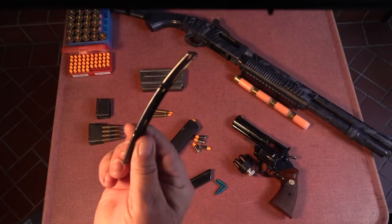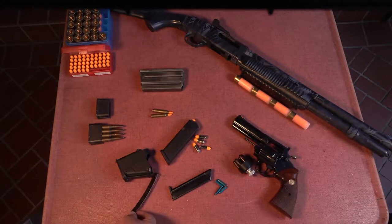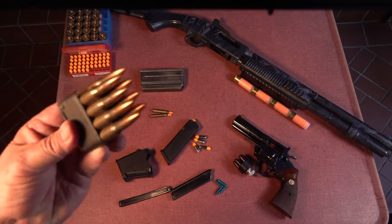Clips are generally used to feed magazines, with the notable exception of the en-bloc clip for the Garand rifle. Removable magazines are of the box, drum, or rotary style.